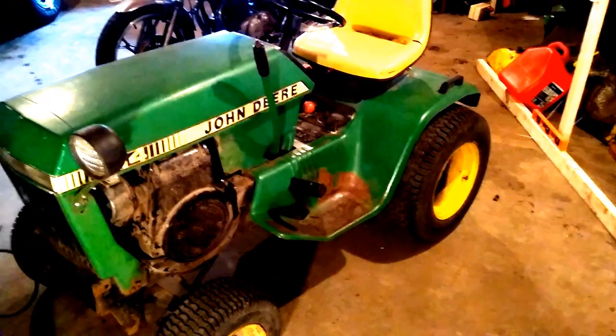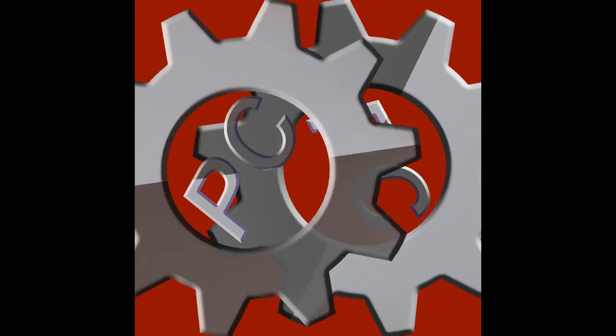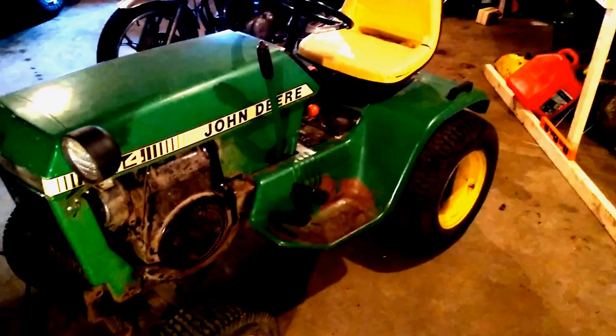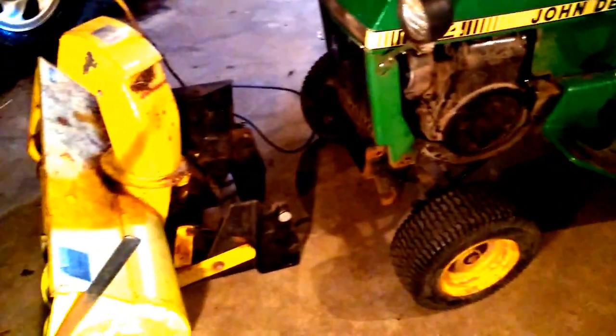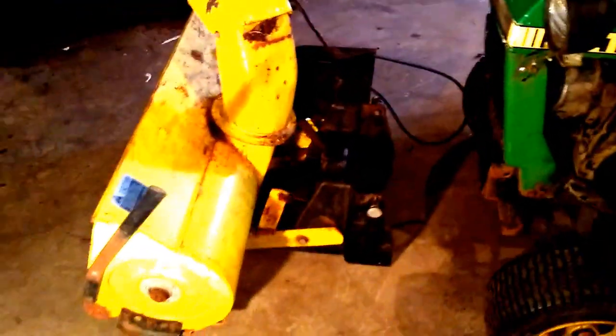Hey guys, Peter Contravers here and today we're looking at my John Deere 214 and how to hook a snow blower on it. We had some unseasonal weather coming in and I decided let's get the snow blower on the tractor. So here's how you hook up a John Deere 214 with a snow blower attachment.